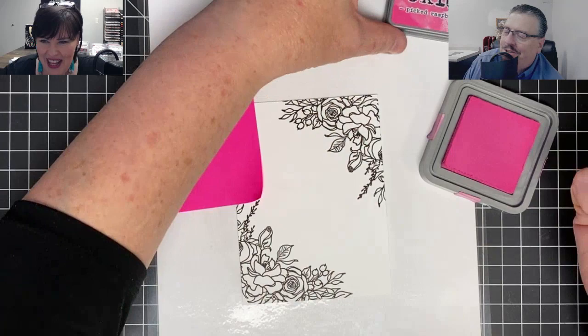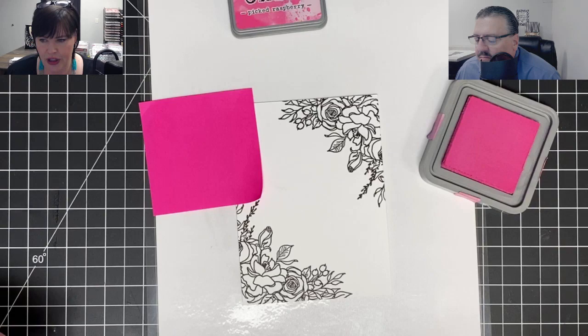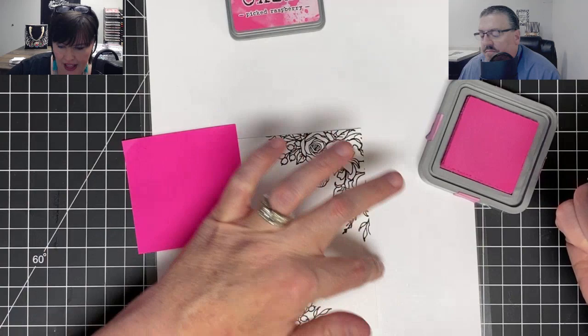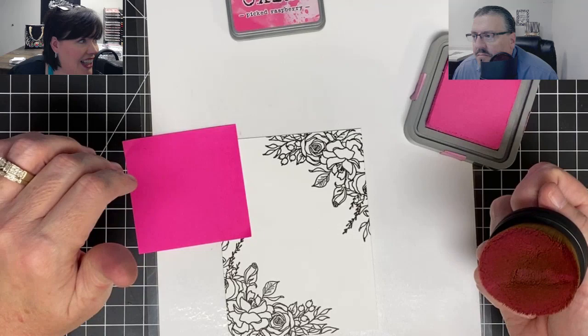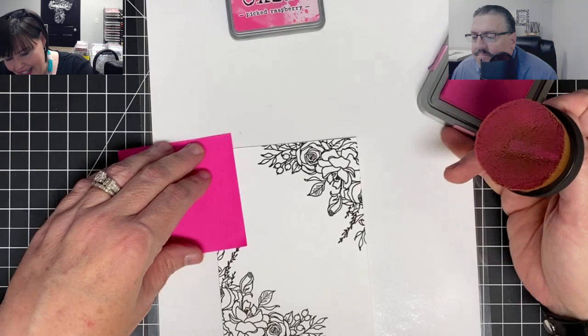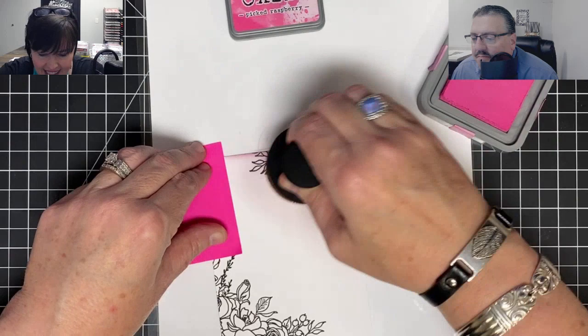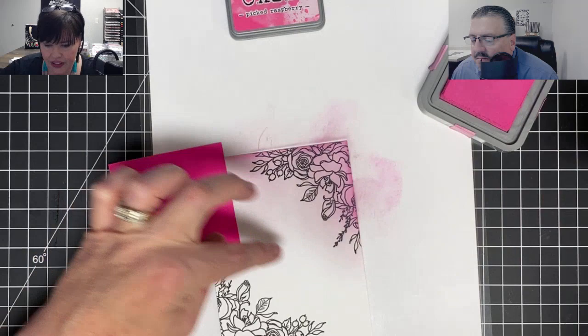I'm going to use Distress Oxide Picked Raspberry. I want to use multiple colors. I want this pink to come all the way up to in front of the flowers, so I'm going to load this brush up. I love this brush - I went to get myself a second one and y'all had bought them all, and they're gone for two weeks. So I'm going to come back here off the edge of the page and just lightly twirl that on. It's so pretty, just gorgeous. I'm going to keep doing that until I get the color pink I want, but I don't want to go all the way to the middle - I want to leave some light there.